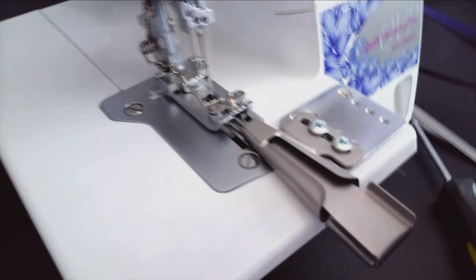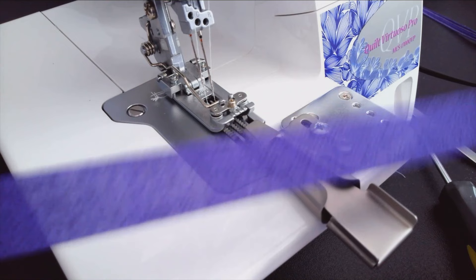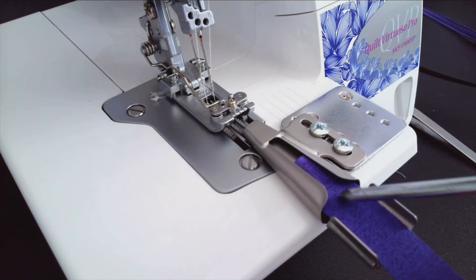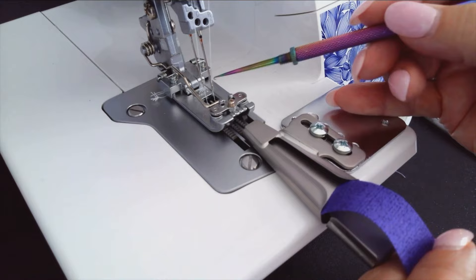Now we're ready to cut our fabric and run it through the binder to make belt loops. Cut your fabric about three-quarters of an inch wide — actually a few threads smaller than three-quarters so it fits in the slot and feeds smoothly. Cut your fabric longer than needed because we're going to pull it through to the back so it's already starting to turn when we make our belt loops.